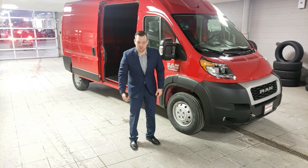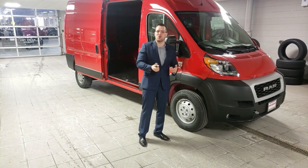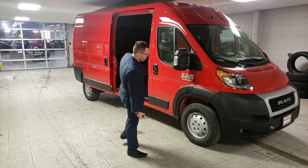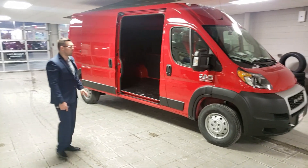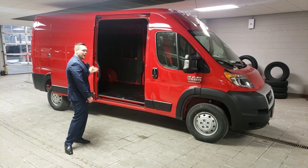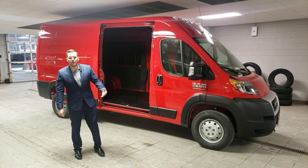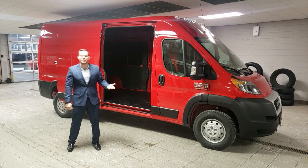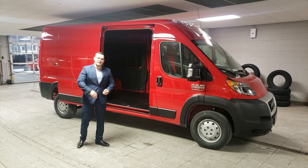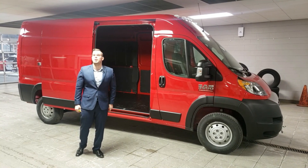You probably want to know the sizes. There have been a few changes this year. The 3500 non-extended — which is this one — has a 159-inch wheelbase, measured from center of the front wheel to center of the back wheel. The cargo length is 12 feet of floor cargo length, six foot three of cargo width, and six foot five of height, which means you can comfortably stand in there up to six foot five. If you're taller than that, you'll have to duck a little bit.